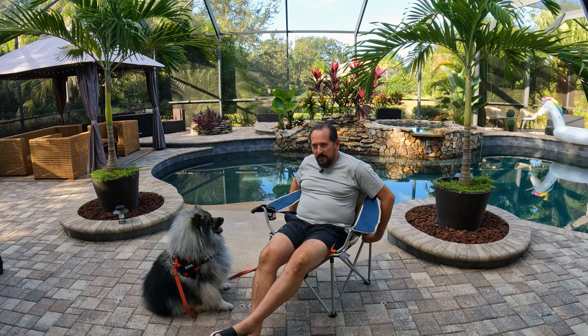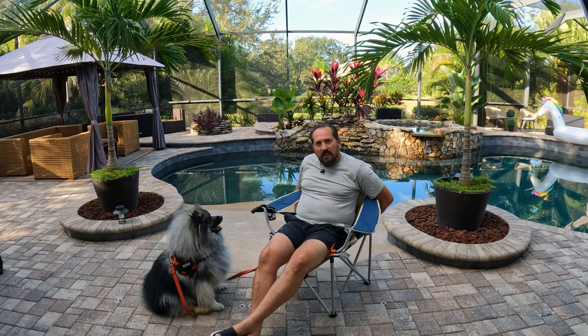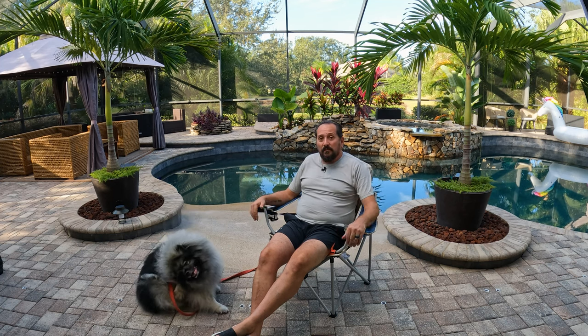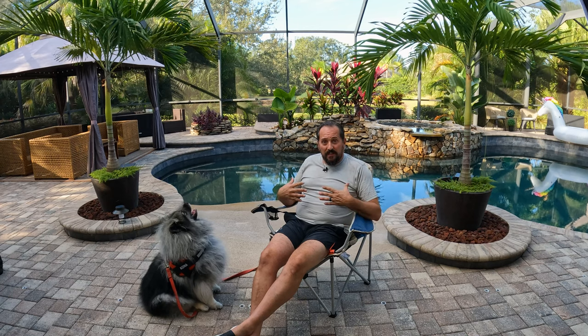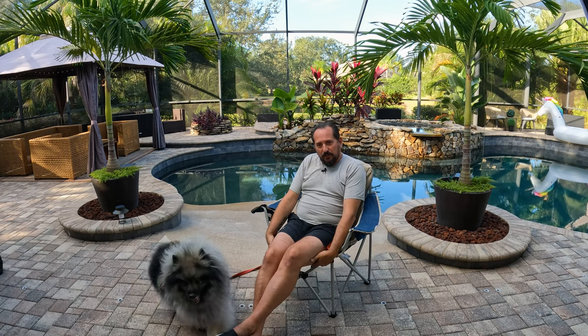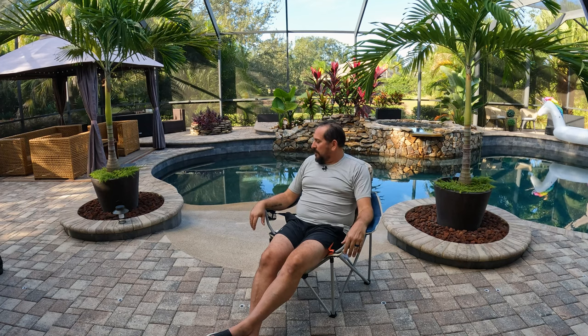My dog Kona chimed in there — I could definitely feel a difference when I tighten that down in the back, so that's a nice thing if you have lower back issues. I will say that at least for me and my sitting style, my seat is nice and comfortable, kind of like in a little pocket at the bottom. It is definitely a little firm here on the back of my thighs — not uncomfortable, but I would say maybe not my most comfortable chair I've been in.